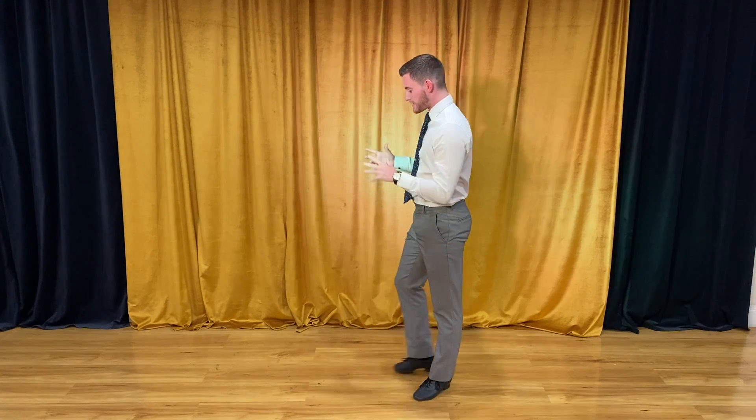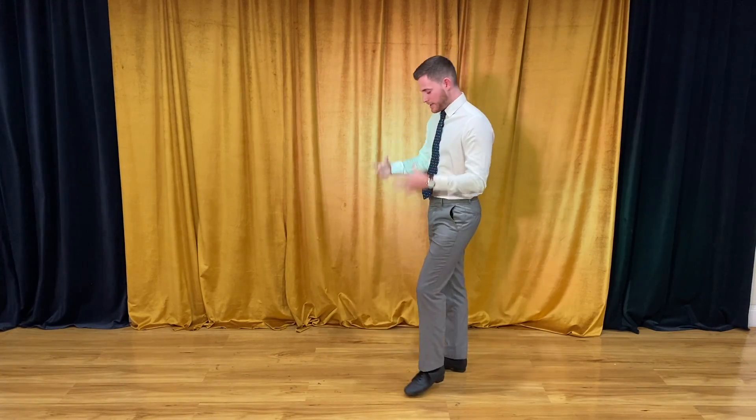Hi there guys, I'm Connor and I'm from Arthamari Inner West and I'm going to teach you salsa in 2 minutes. Alright, so we're going to start with the leader's footwork, so that's me as a guy.